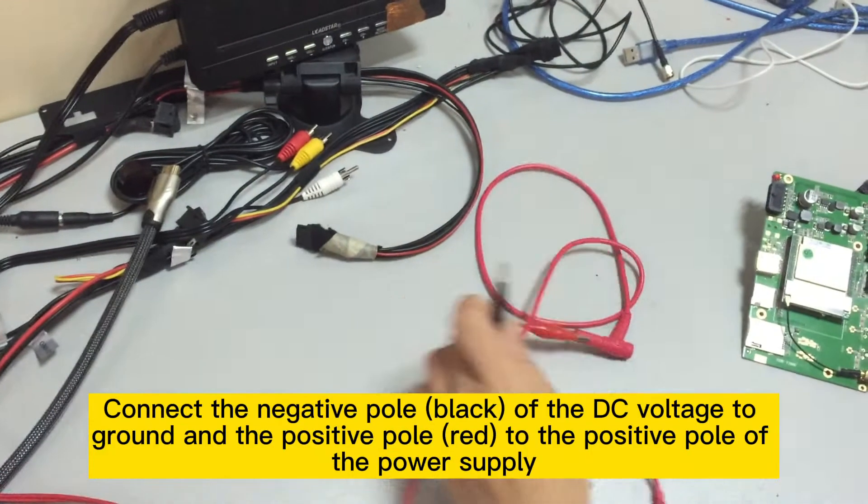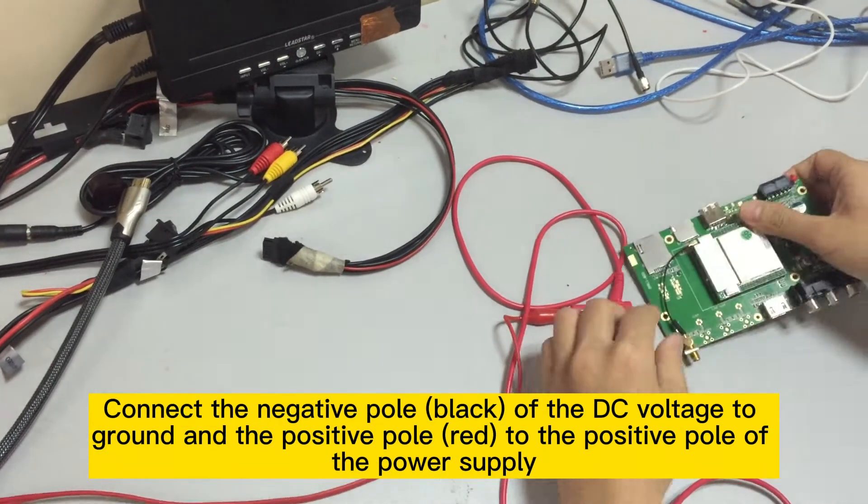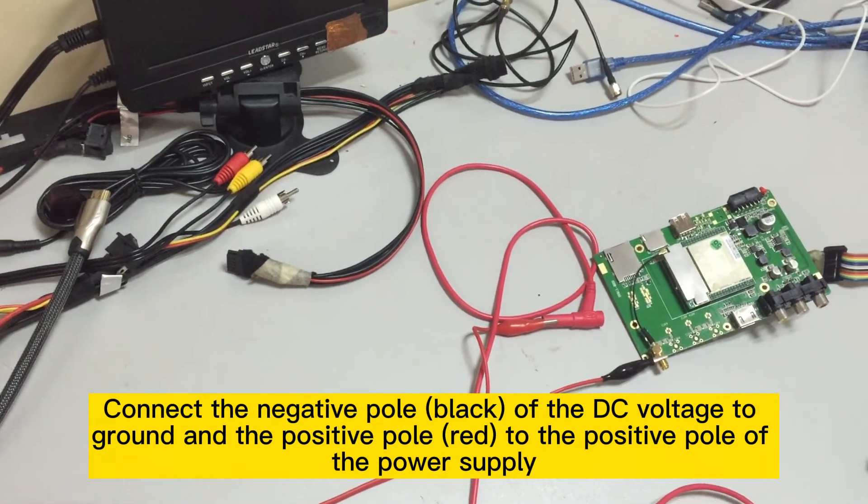Step 10: Connect the negative pole (black) of the DC voltage to ground, and the positive pole (red) to the positive pole of the power supply.